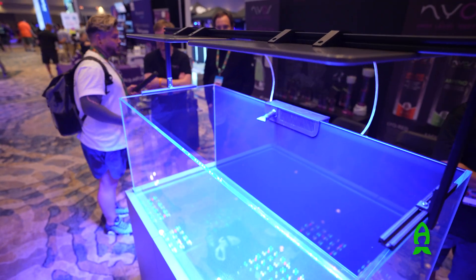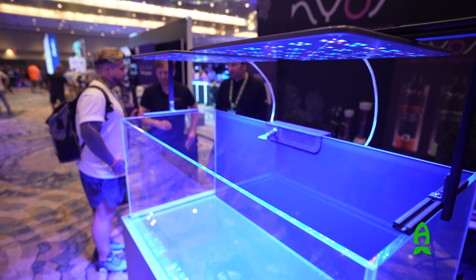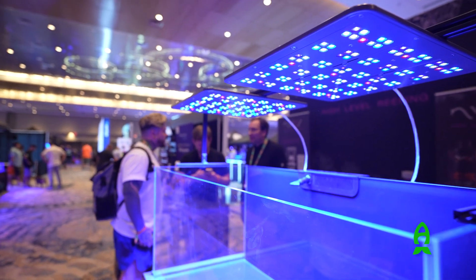Hey guys, this is Richard from Rees.com and the Aficionado channel. Thank you for joining me for this video. For this video, we'll be showcasing one of the most exciting products that I came across in 2025, which is ATI's Stratton Pro 2s.